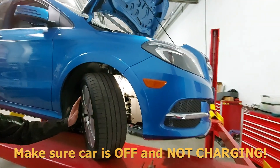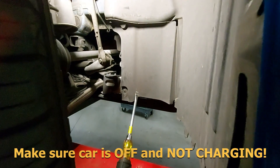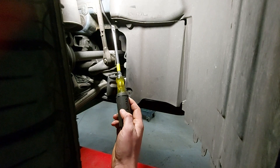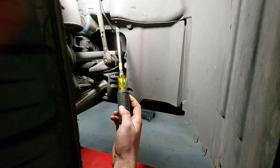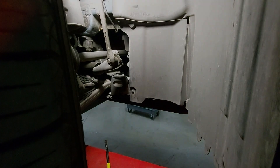We're going to turn the wheels all the way to the right and there's an access panel here. You can see there is one clip right there and there's a screw up here with an eight millimeter head. We're going to remove both of those and then this flap will just open up and we can see the speed sensor.